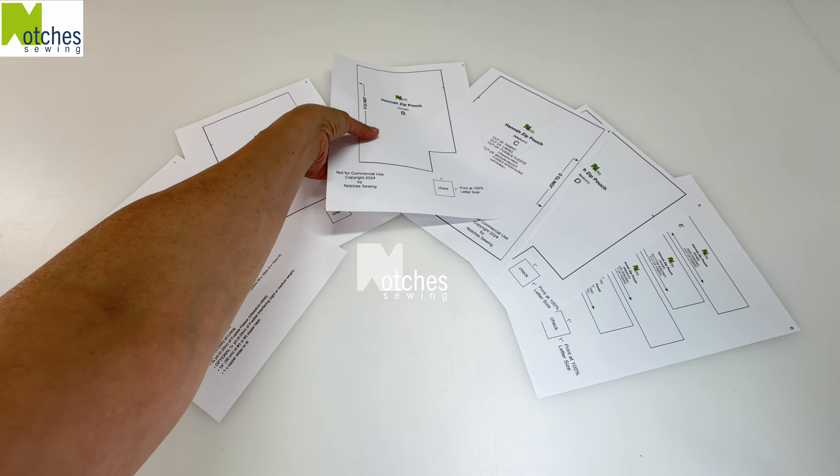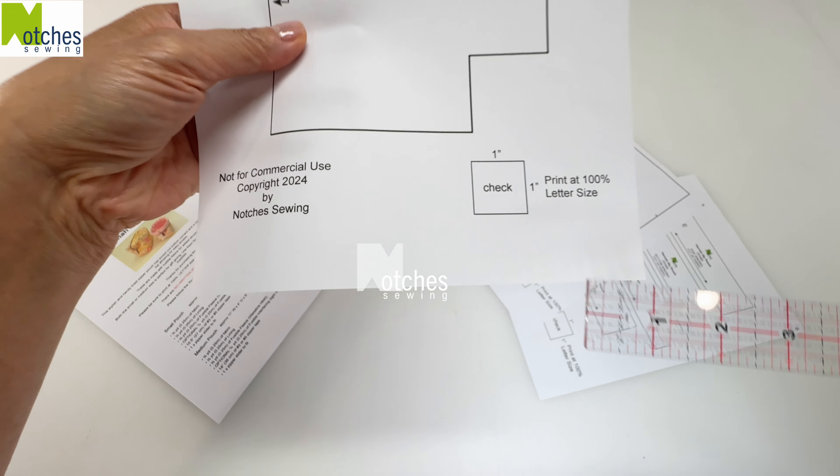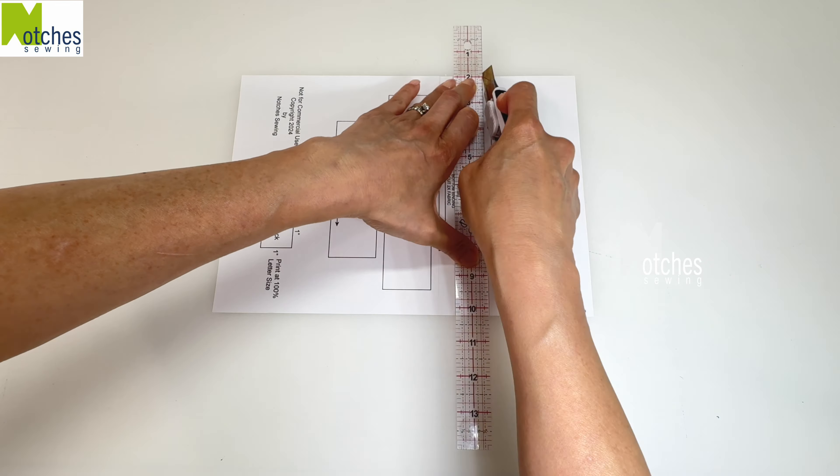Print the pattern at 100% letter size and check the one inch square on each page. Carefully cut out all the pattern pieces for the size you'd like to make and the small notches on each side. Join the main pieces together at the center and then cut out the two binding pieces.